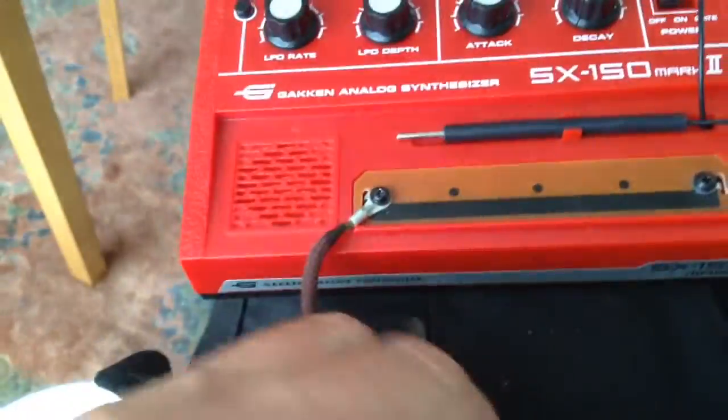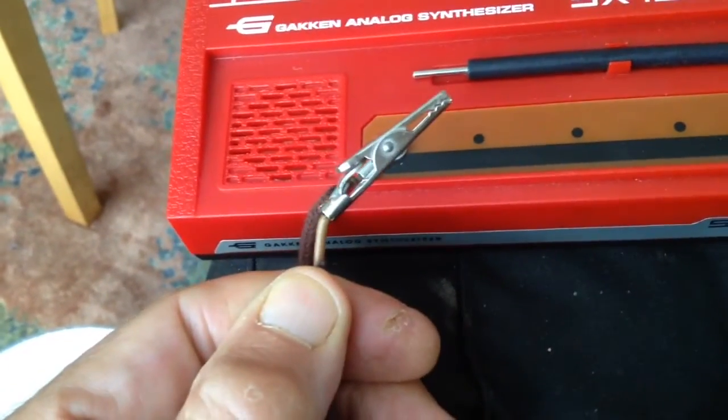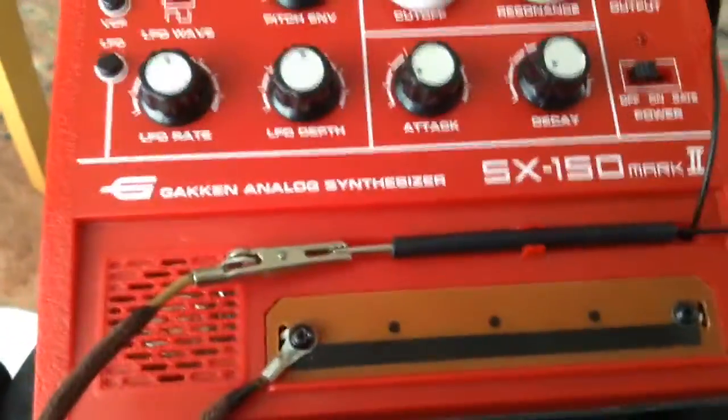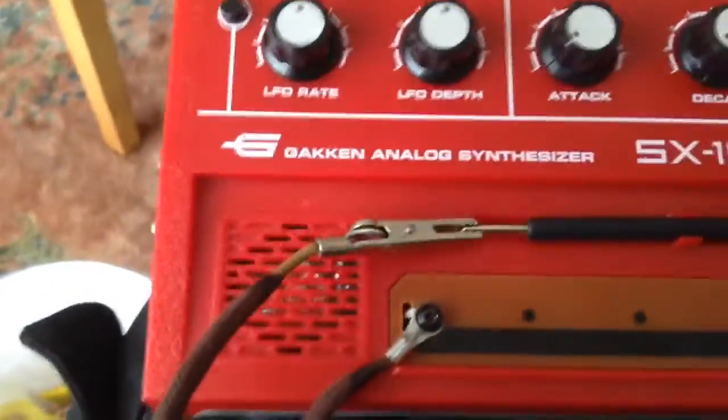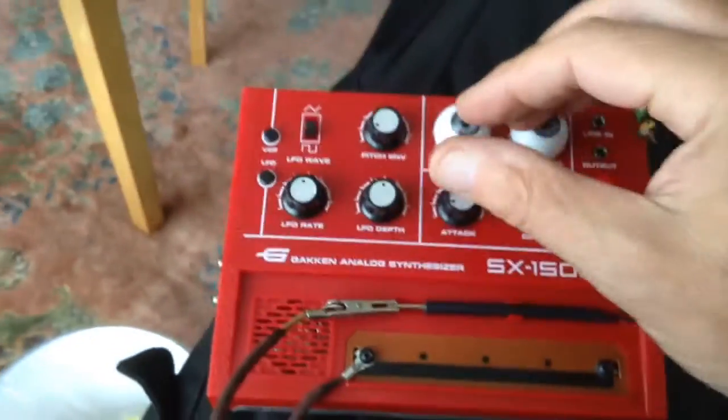I've also put what I call the drone clip on. This attaches to the stylus like so, and when it turns on in its ringing gate mode it basically drones away.